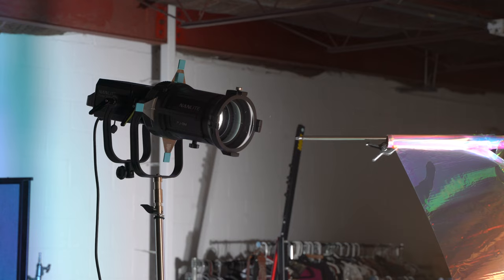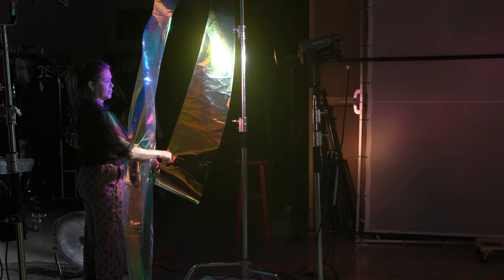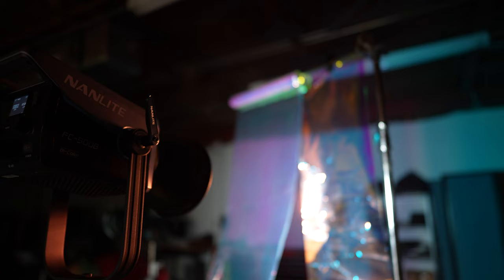Once I had my key light in position and the circle size the way I wanted, I decided to add some fill light because I had all of those deep shadows and I felt like this was the perfect opportunity to add color into those shadows. So I added a second LED light — the Nanlite FC500B with the reflector that comes in the box.